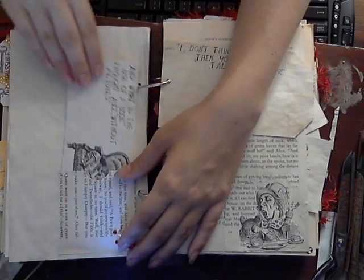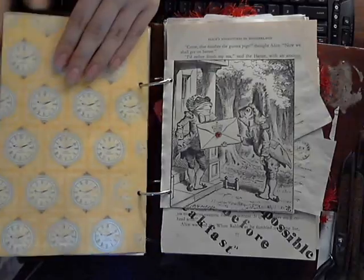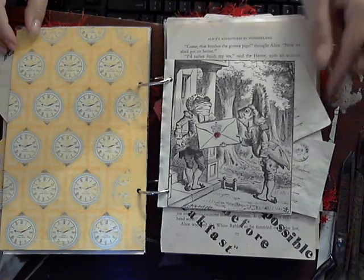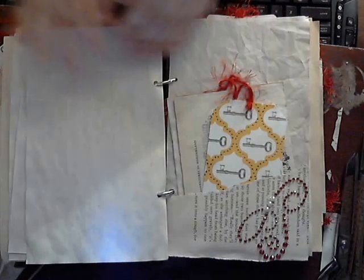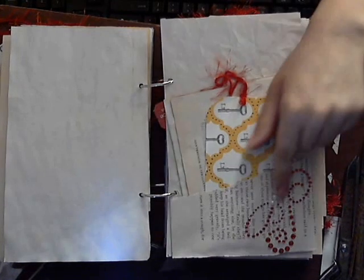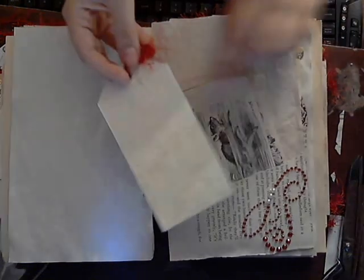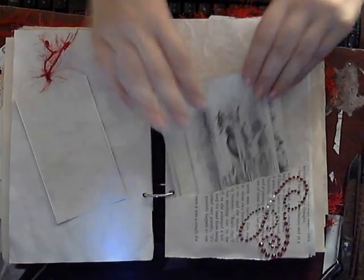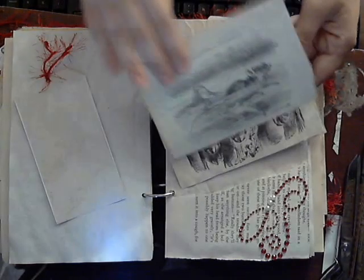I wasn't sure it was going to fit it all on there so I stopped. This right here is all the same — I added a little bling here and everything else is the same. There's more tea-stained paper. I added a second pocket here, added some bling, and backed it with some tea-stained paper. Same with these images — there's the tea-stained paper.